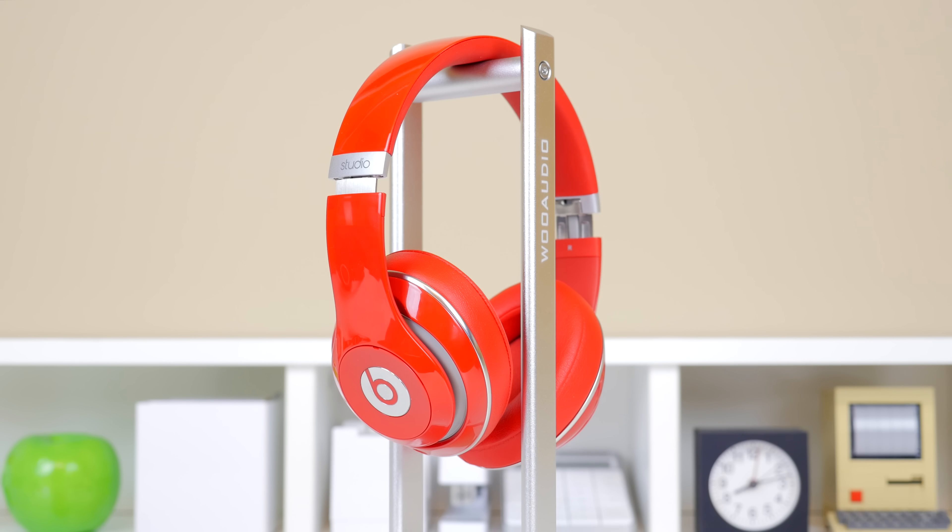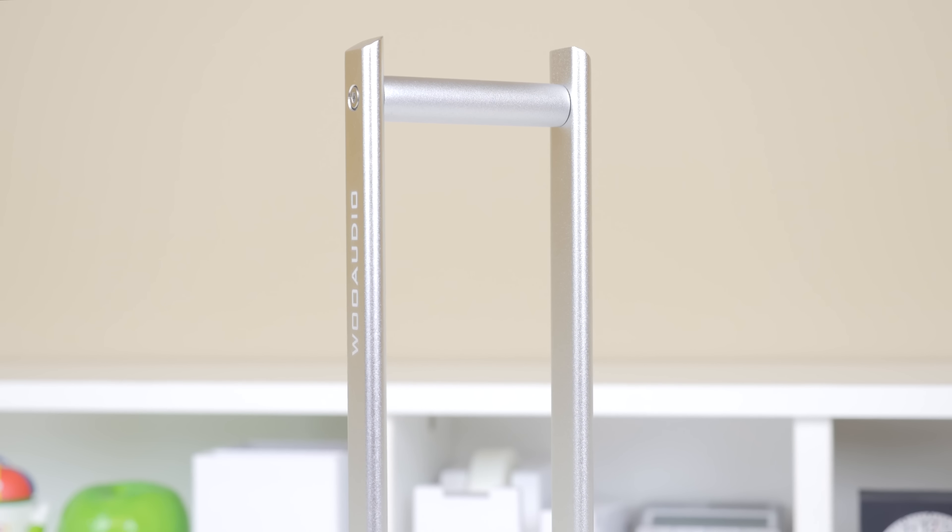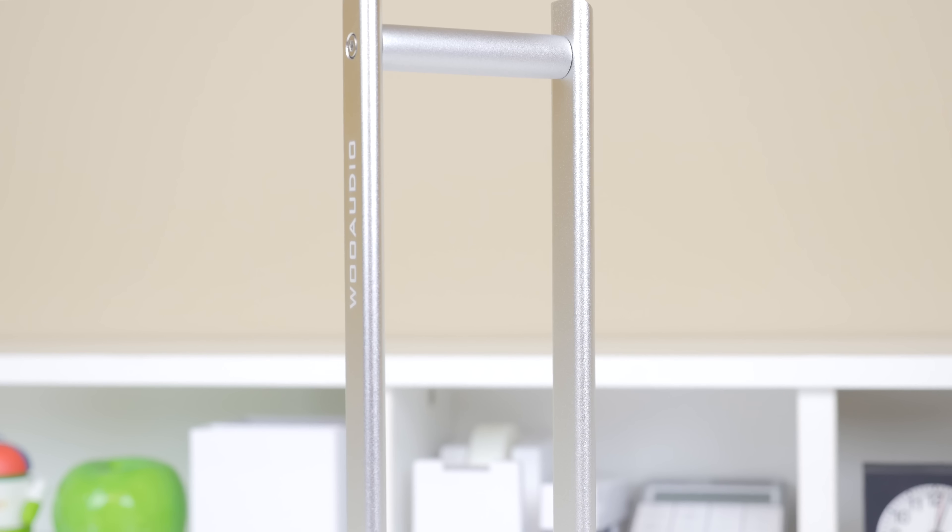It is pretty much what the name implies — it is a very simple product but one that is very handy and that I have on my desk now. It is available in two different colors, silver and matte black which looks pretty slick, however silver did go a little bit better with my setup and it will set you back at just $34.